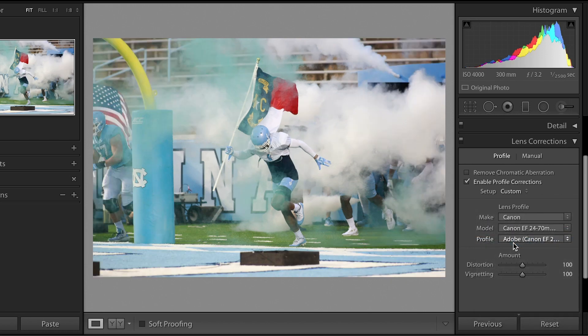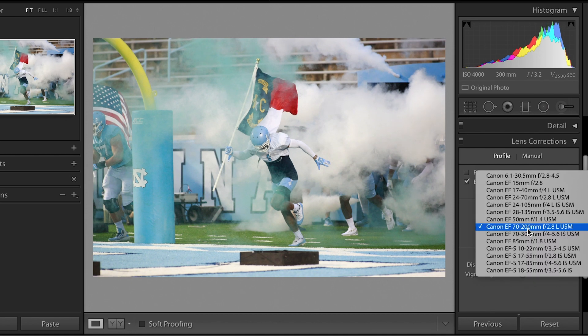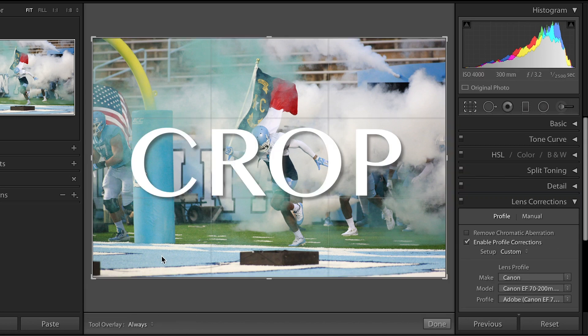I don't think I shot this with a 24 to 70 — I think it was a 70, it might have been a 300 millimeter. But it was probably this. Okay, I'm going to crop it from here.